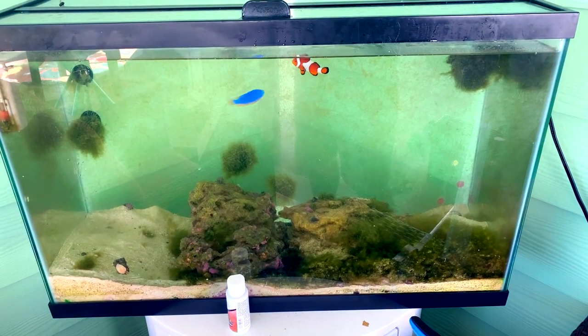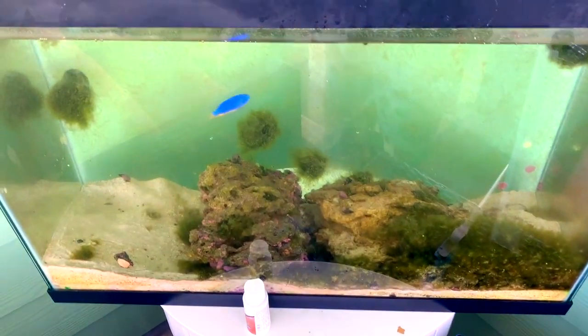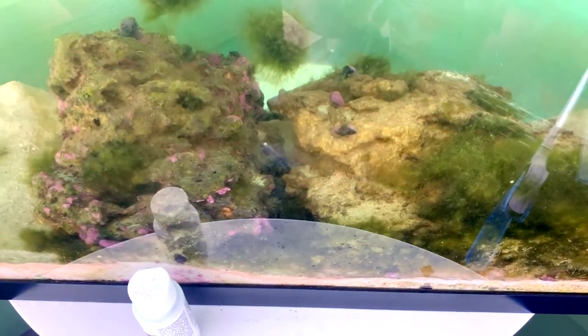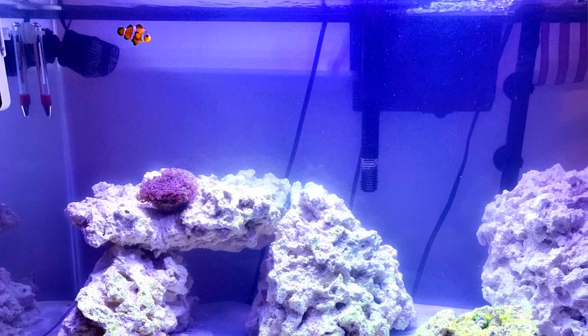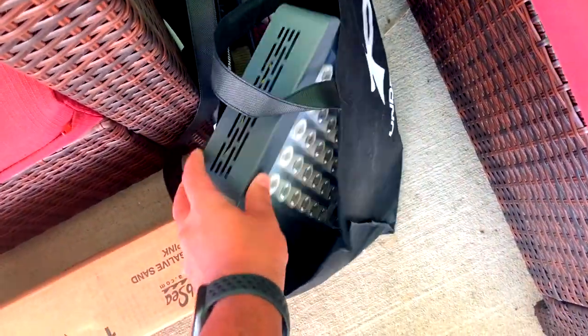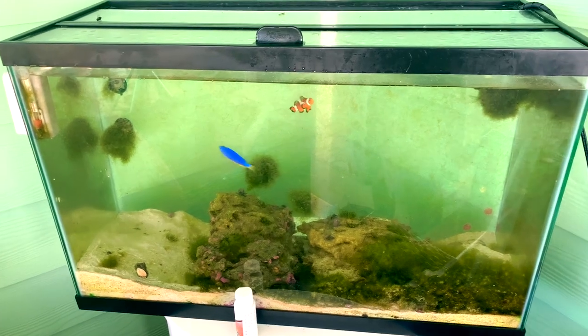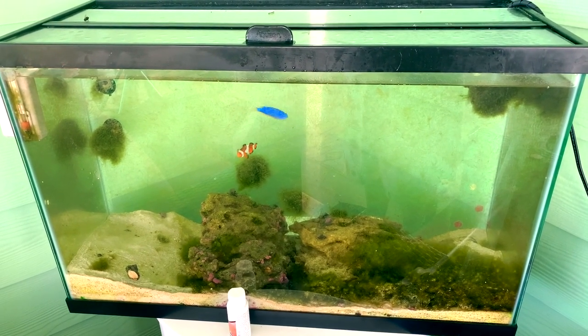The tank also has a huge amount of green algae growing because it's been outside and exposed to sunlight. I don't even want to show you the tank, but I will — don't judge me. You can see here: huge green algae problem, that is disgusting. There's the blue damsel and my clownfish, a bunch of hermit crabs skittering around. It used to look good — I'll show you pictures. Here's all the rest of the equipment. This is what happens when you leave your tank outside without proper care for a few days. Don't do that.